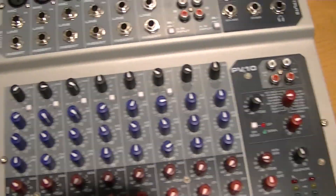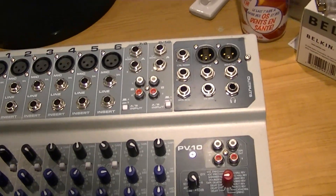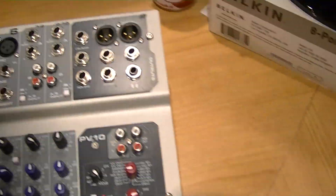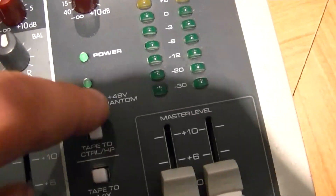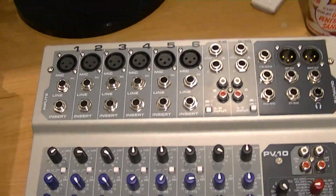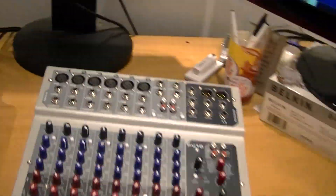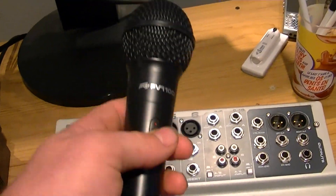Now, first of all, this here is a condenser mic, the MXL 990. If you have a condenser mic, it's going to require phantom power, which this mixer and that mixer both support — the phantom power button is right here, 48 volts. You want to make sure that's on. This is a dynamic microphone, just a low-end one. You don't need phantom power for it.